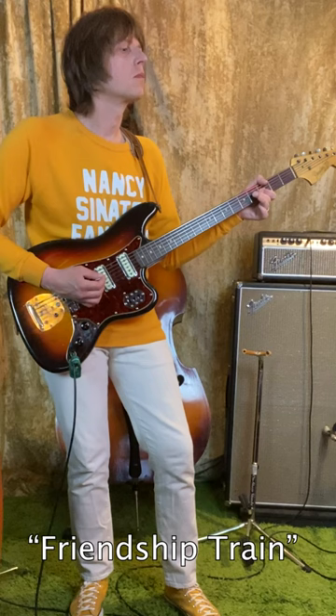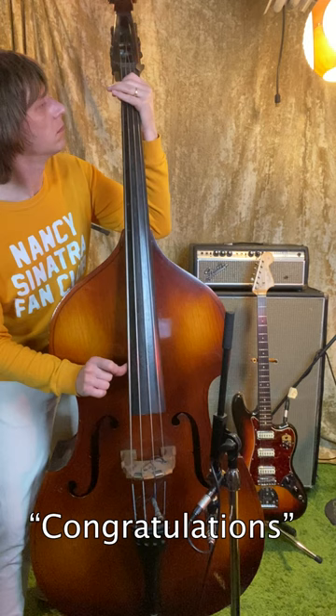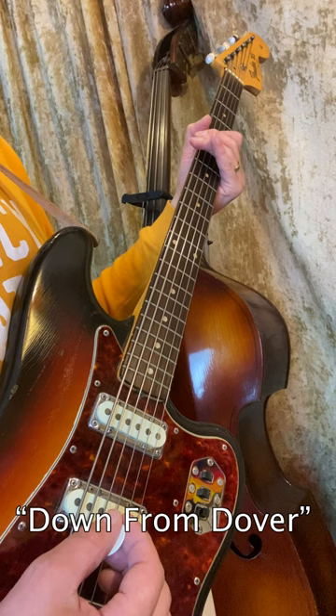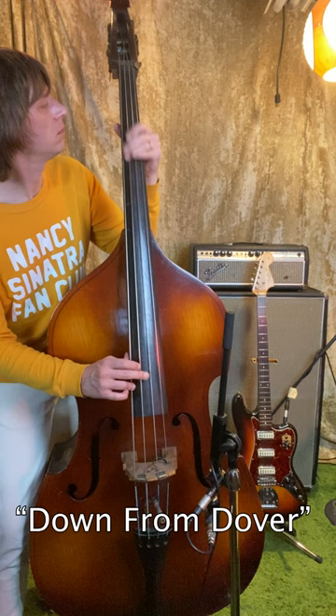Nancy and Lee Again was an epic production featuring a 40-piece band. Chuck Berghoffer played upright on all the songs, and either Ray Pullman or Chuck Colazzi played electric bass. I spoke with Chuck Colazzi recently, and he said he used a Dan Electro 6-string bass, but also often played a Fender 6 that Jerry Cole would bring to sessions and loan him.